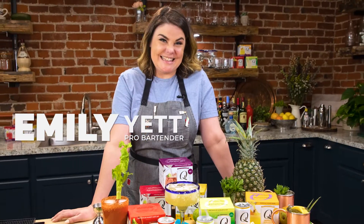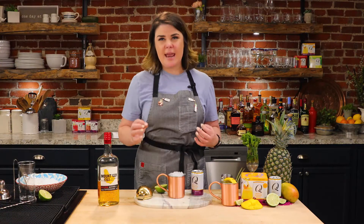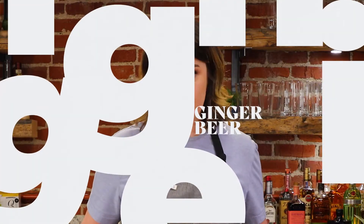Hey ladies and gentlemen, Emily Yet here from Bar Rescue in Las Vegas here to talk a little bit about mules. Listen, you need one major thing for a perfect mule: ginger beer.